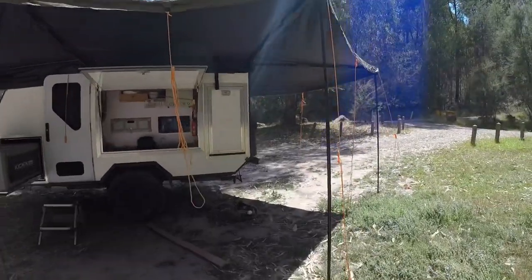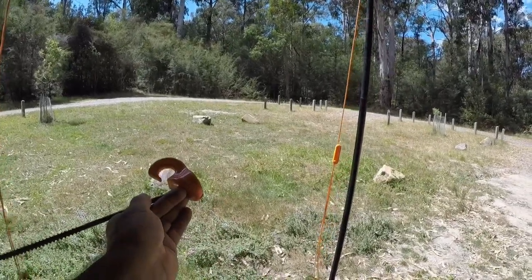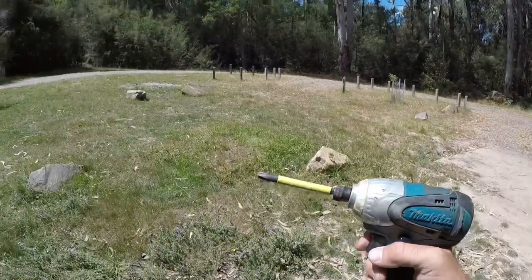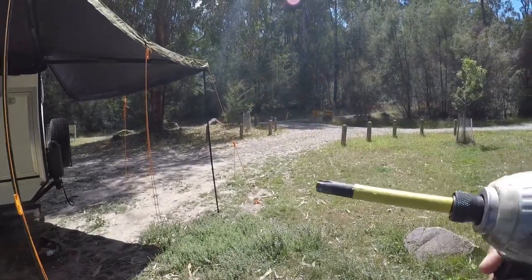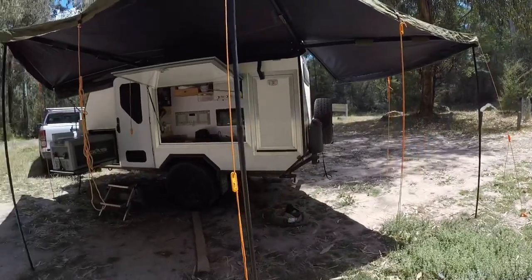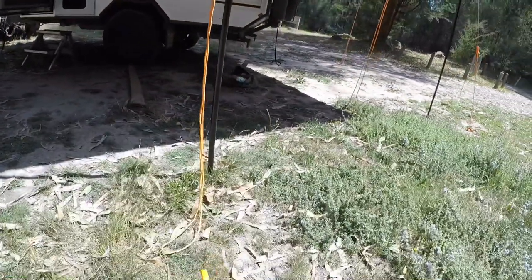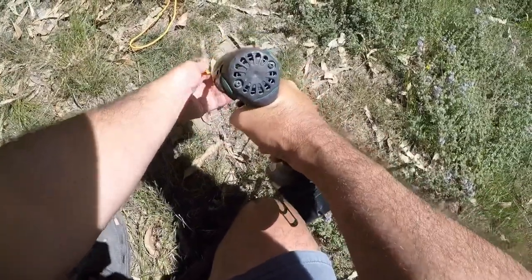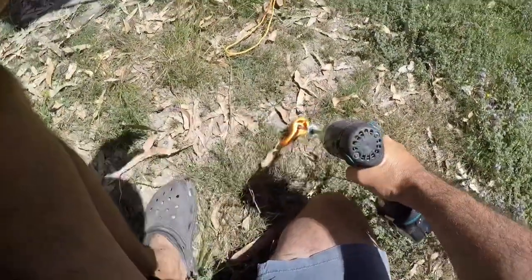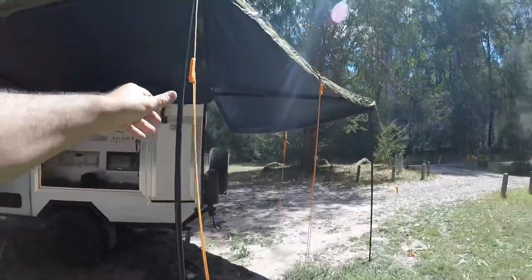I've just got these ground anchors — you'd have seen me putting them in from the drone shot, maybe. I've shown them before on a previous episode. They're just an Anaconda — Easy Anchor, that's it. They're not a bad little bit of kit. They come with a special tool — it's got like a star head on it, which is dangerous because if you lose that tool you can't use them and you can't get them out — it would be a nightmare. I've bought two of those tools and I've got one spare hiding away in case I drop one. They just drop into the ground — unless you hit a rock. Tighten the rope and we're good to go.